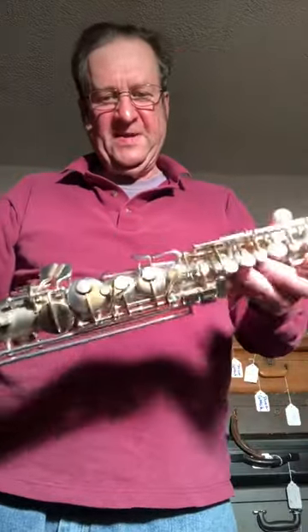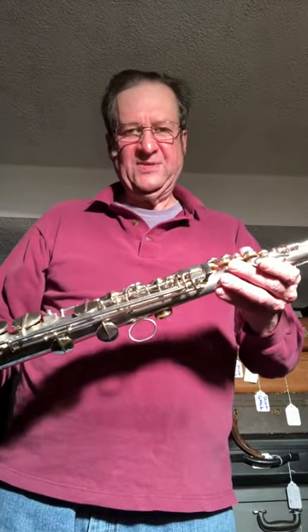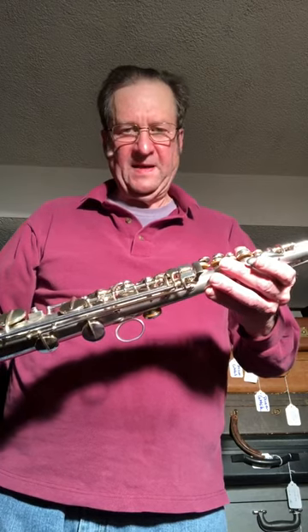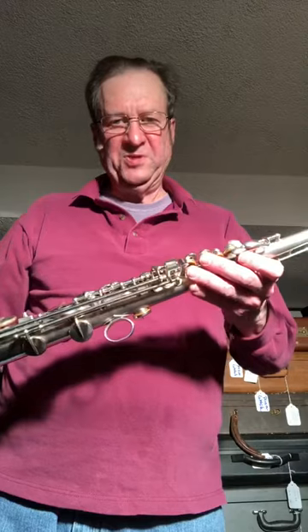There it is — the vintage Kahn C soprano, completely repadded with high-grade Selmer style pads, polished original silver plate.